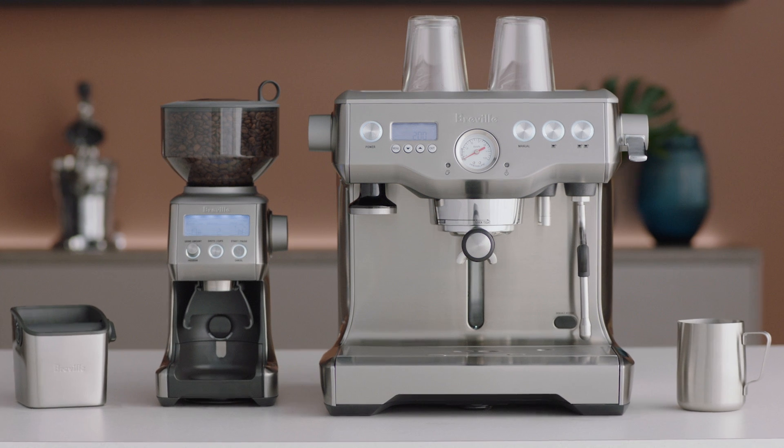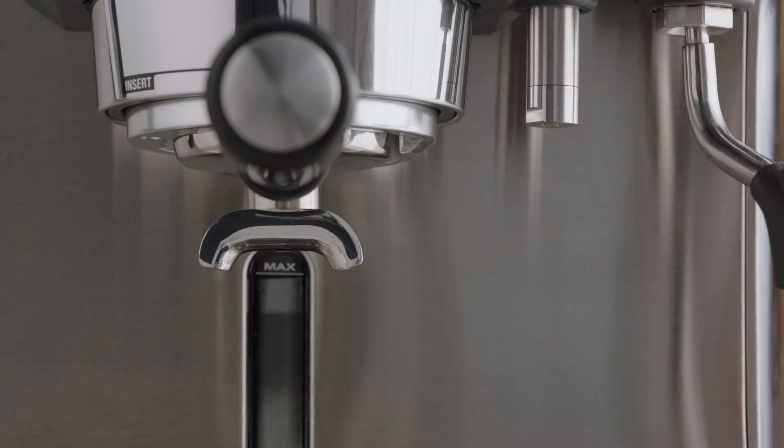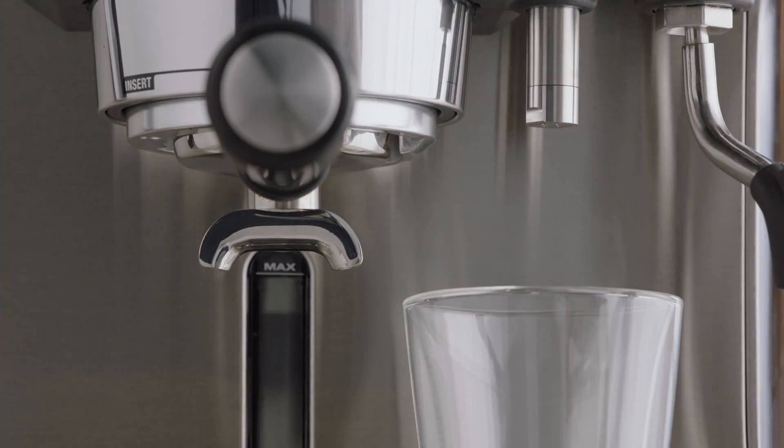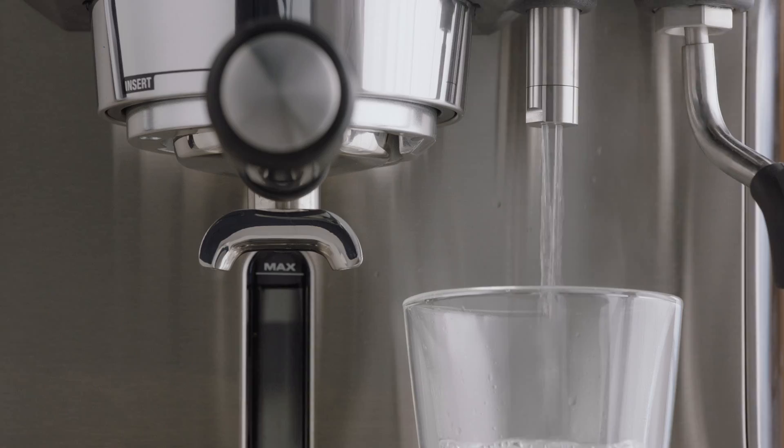Once your coffee is ground and tamped, insert and lock your portafilter into the group head. Place your cup underneath the hot water outlet, and using the hot water dial, rotate slowly to introduce hot water into the cup, ensuring you allow enough space at the top of the cup for your espresso.